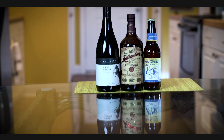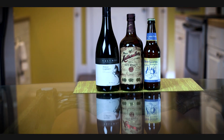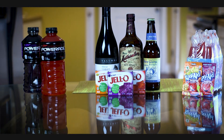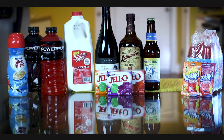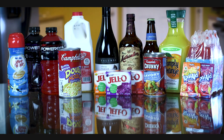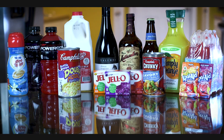During the clear liquid diet, no alcohol is permitted. Neither is red, purple, or orange products including Kool-Aid and sports drinks. Avoid milk and non-dairy creamers, noodles or vegetables in broth or soup, juices with pulp, and anything that you cannot see through.